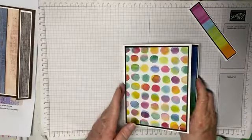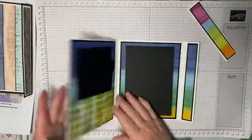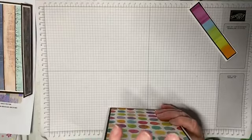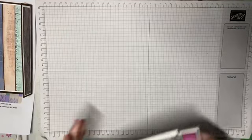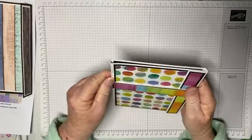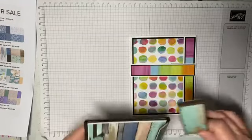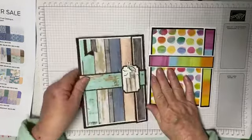To close it up, if you wanted to you could add a bit of DSP right down these scored line panels, but I'm leaving them blank because they're just a little bit too thin for me to be cutting. Then we put our belly band on like that and that is our folio. This is the original one — so that's what I did originally and that's what we've just done tonight.